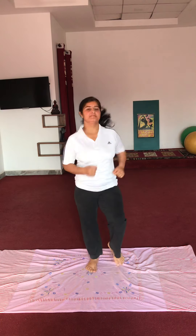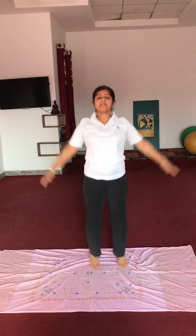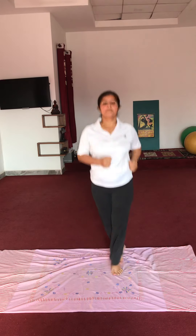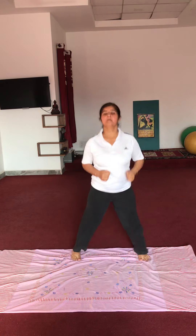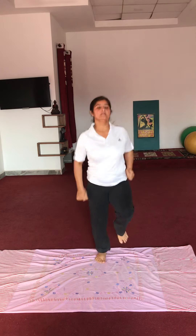Very good, jogging — arms at sides, up and down. Jumping jacks. Aabhi pichhe pair cross karende — very good, jogging.